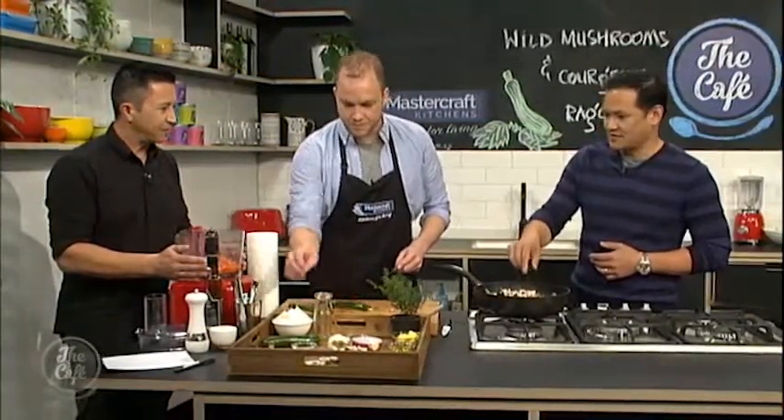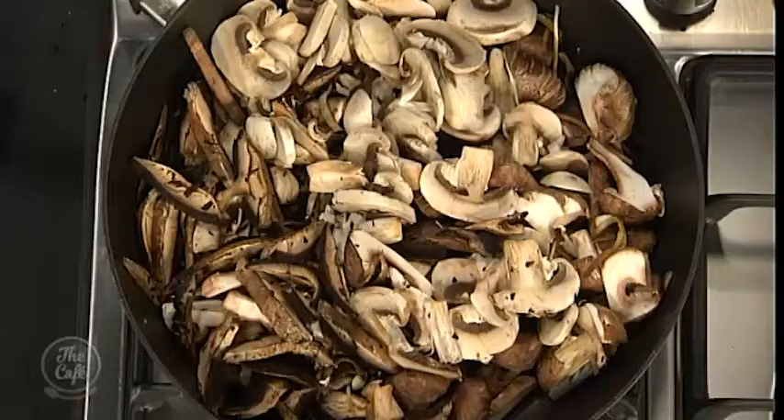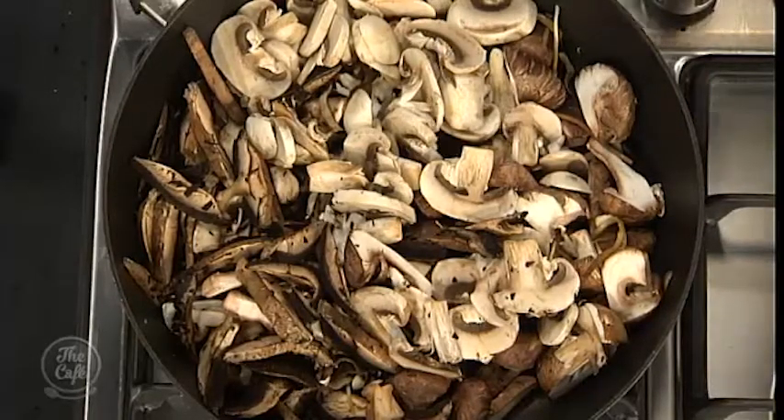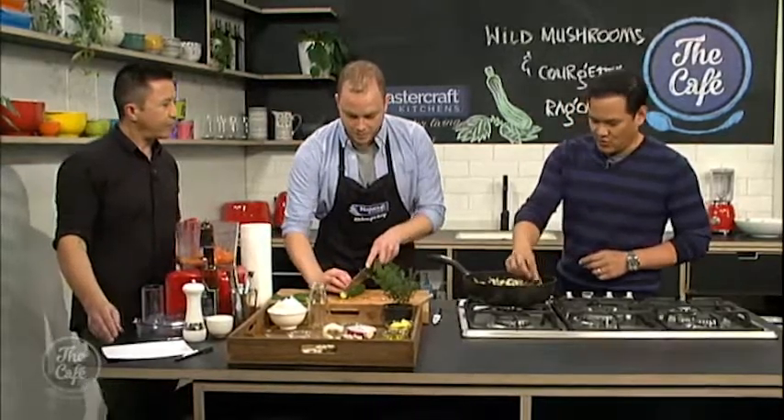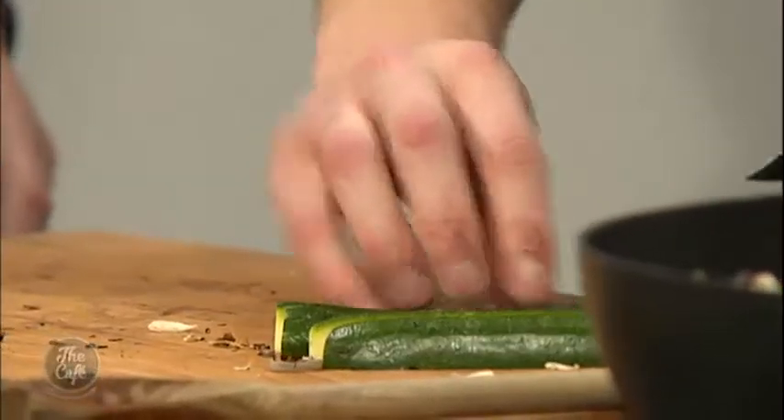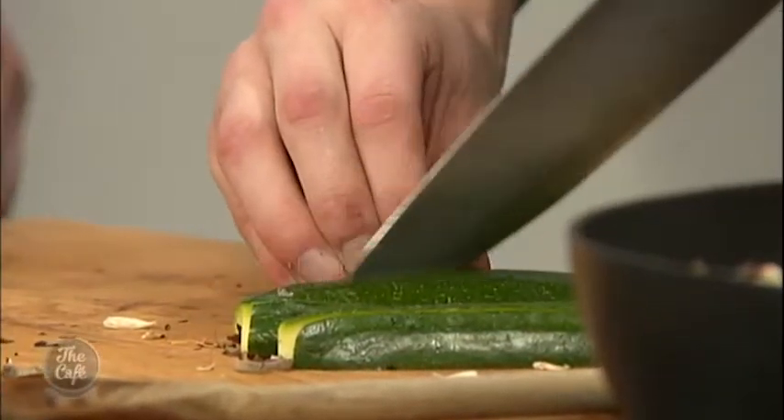We've got some healthy vegetables that just get a really good sauté. We've got a whole bunch of different mushrooms: white buttons, Swiss browns, portabellos, and some really cool wild mushrooms like enokis, shiitakes, and oyster mushrooms. You do that just for a whole bunch of different textures, so when you eat it, it kind of replaces that sensation of eating meat.